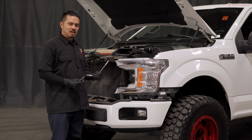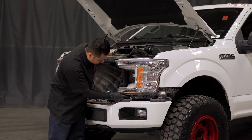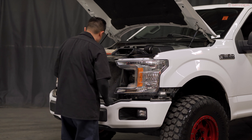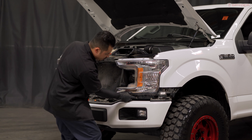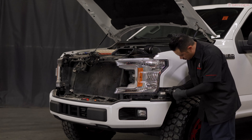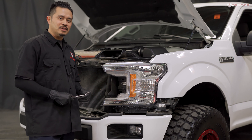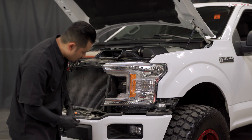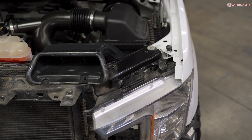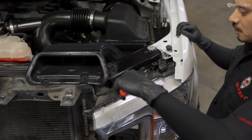For this next step, you're going to need an 8mm socket, a 10mm socket, and a panel popper. First, remove the 8mm bolt on the bottom of the headlight. Then using your 10mm socket, remove three 10mm bolts. After removing the four bolts, use the panel popper to separate the plastic trim connected to the bottom of the headlight. Then remove the plastic pushpin and the two 10mm bolts.